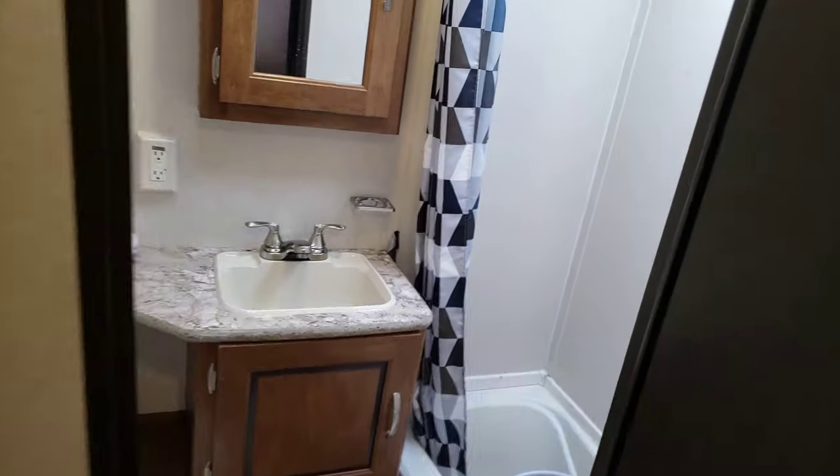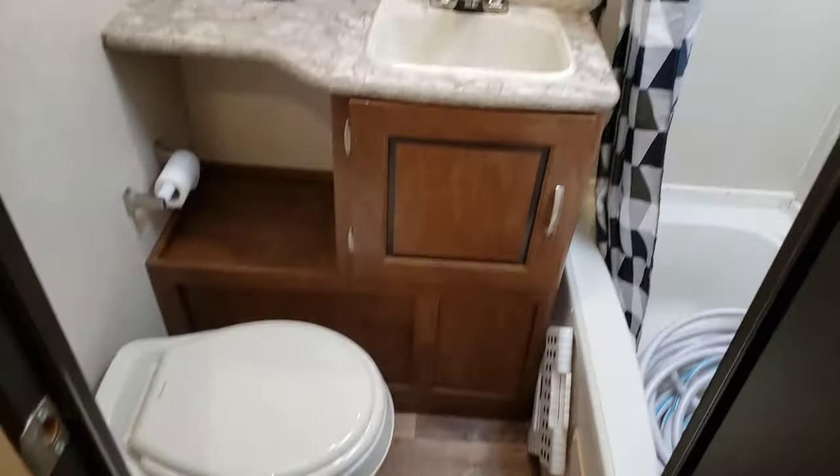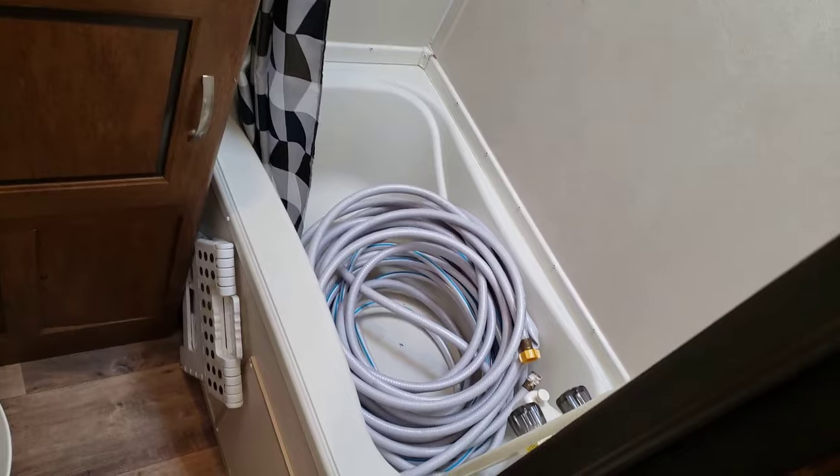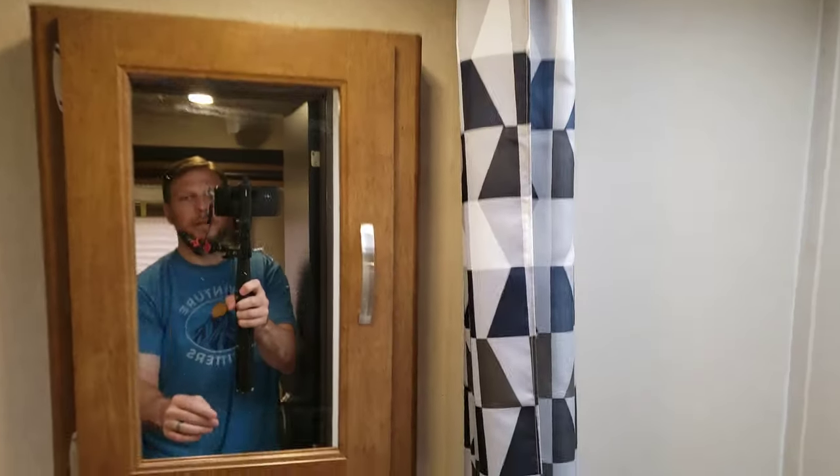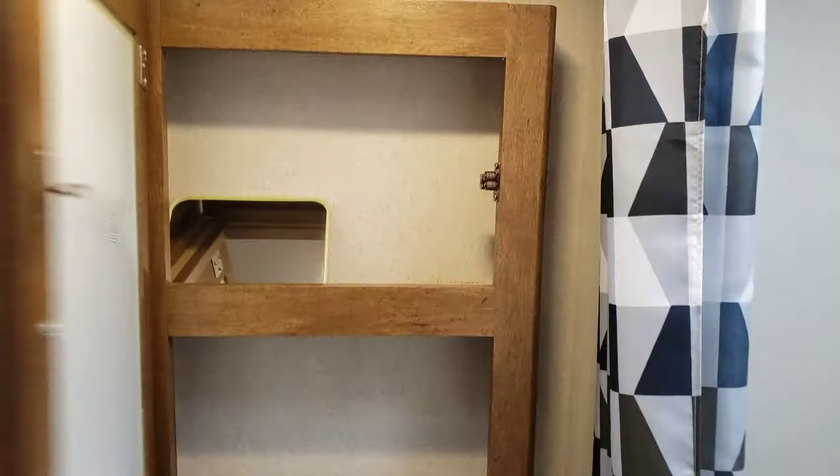Let's take a look at the bathroom. It's a good size — plenty of room. I keep my hoses in here and there's a nice skylight. There's a medicine cabinet with a pretty good amount of room in it, and then more storage over here as well.